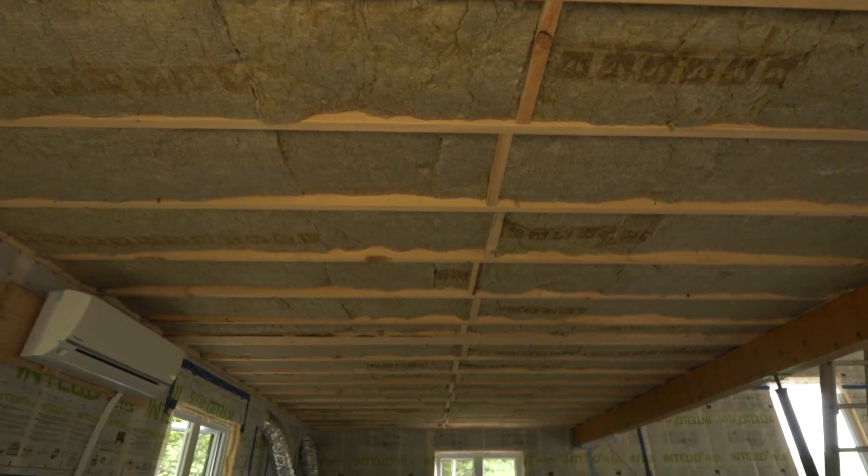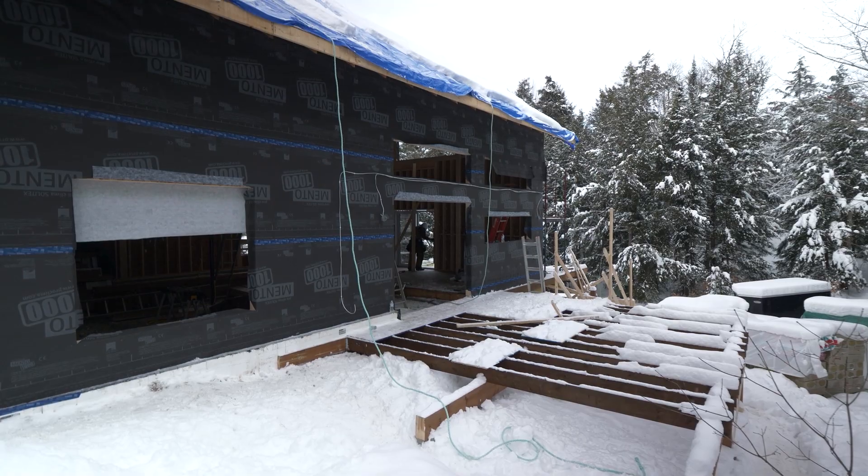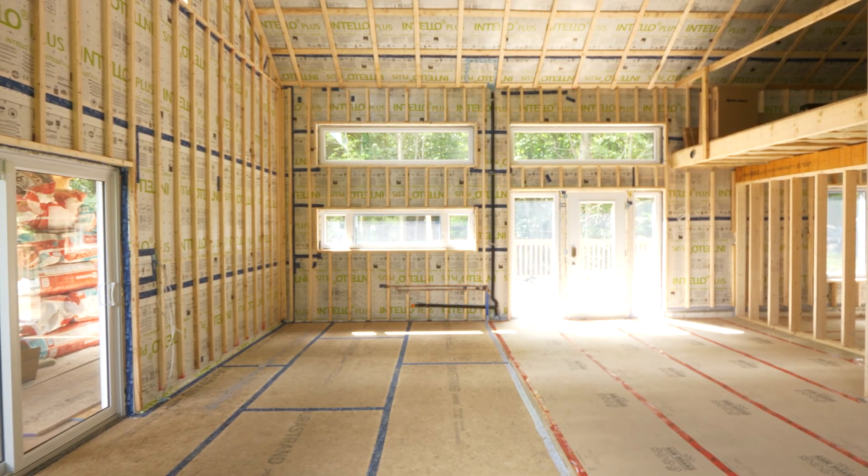In the last episode we got into insulation and those details. On this episode we're getting into weather barrier, vapor barrier, and air barrier. And this is where we differ from a lot of other contractors out there. A lot of other contractors put their emphasis on what you can see — all the pretty things that are nice for pictures. Whereas we put a lot of emphasis on what you can't see, which is what you can really feel when you live in the home.